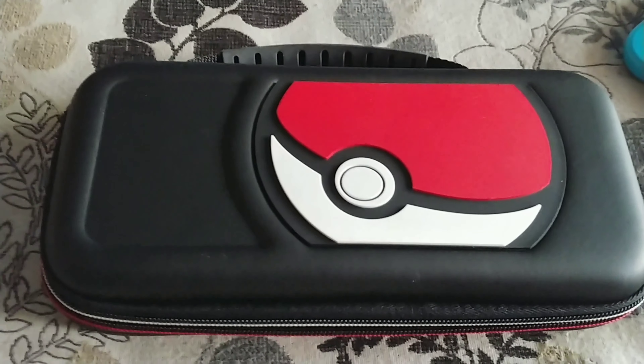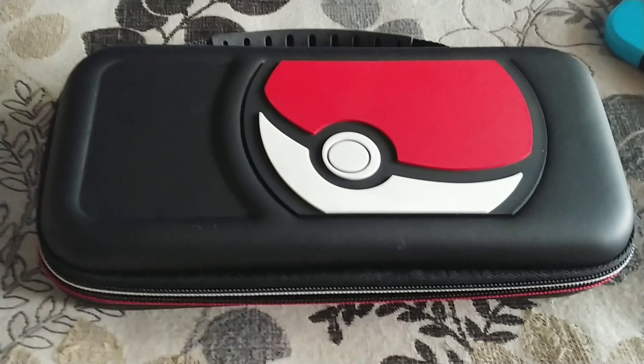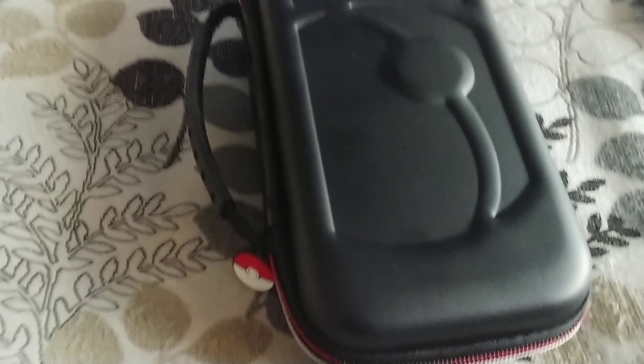The reason I decided to buy this thing is because I do drive a lot and I take the Switch with me every now and then. I was afraid of dropping it, so I've been looking for a case, and I found this one which is really, really good material to me.